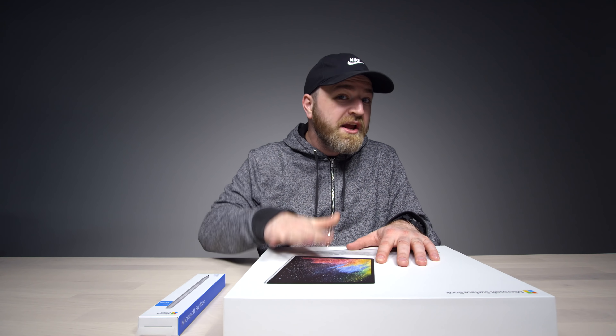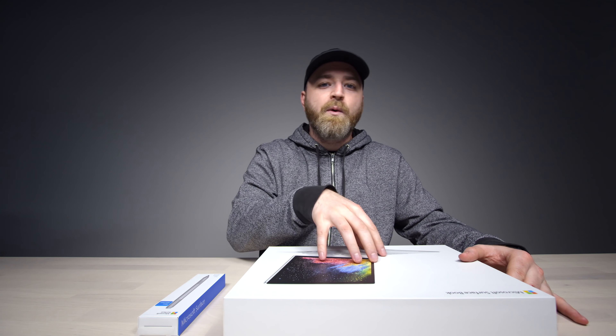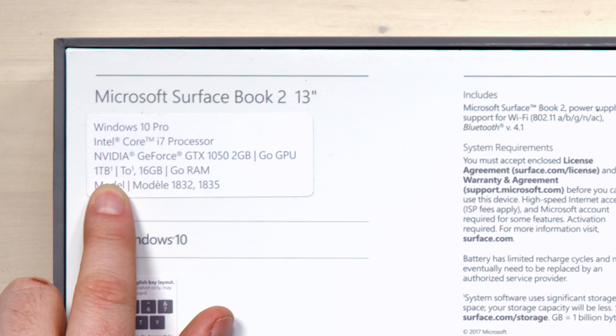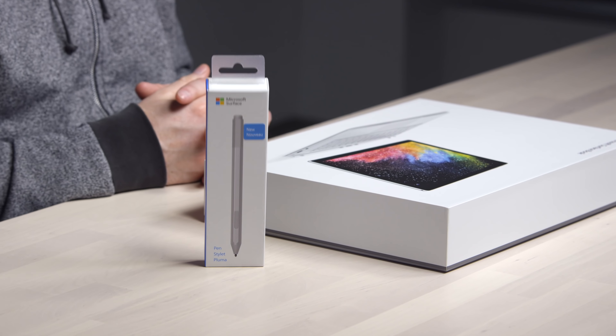This one right here — $3,000. This is the Surface Book 2, 13.5 inch, Core i7 processor. It's got a GeForce GTX 1050. You could do a little gaming on here — one terabyte of storage and 16 gigs of RAM. GTX 1050 in a Surface for $3,000, and you're not even going to get the pen inside the box for that $3,000.